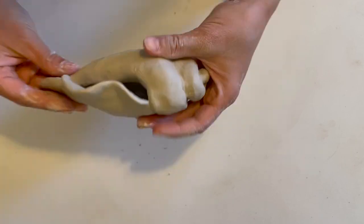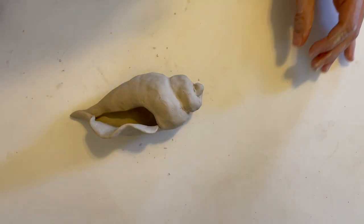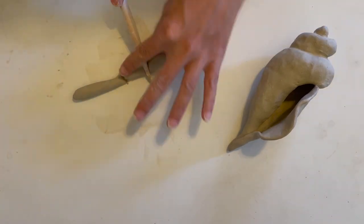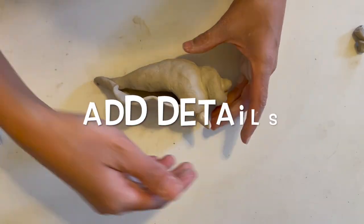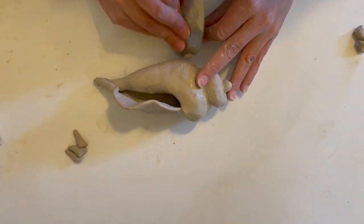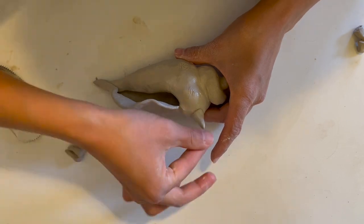This might be a good time for you to do some last-minute finishing touches. I'm going to add a few more details to mine, but this last part is a bit more optional. Sometimes I like a smooth seashell, so decide if you want to add some details. Remember to score and slip and blend — such an important part of the process — and have fun.